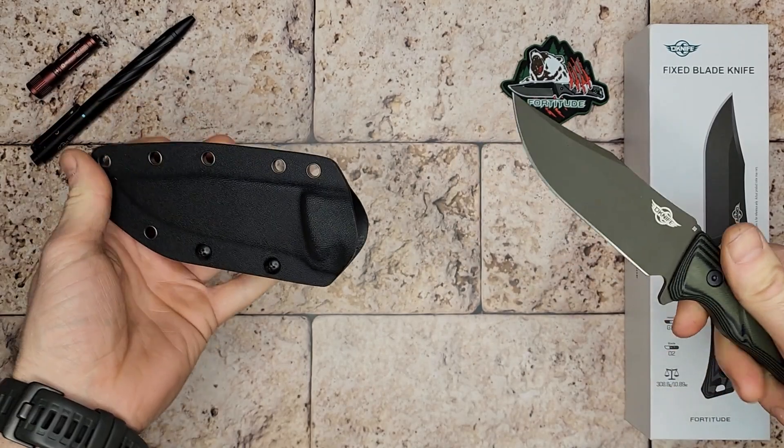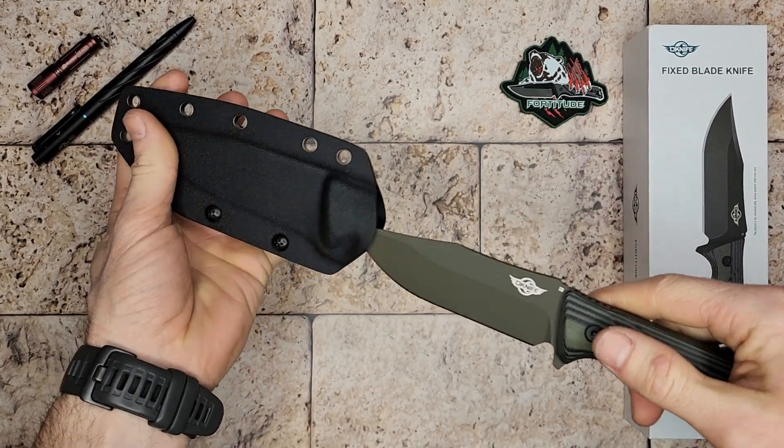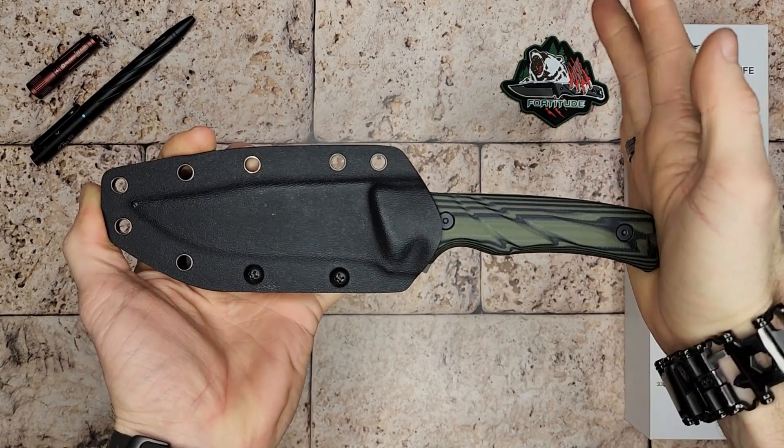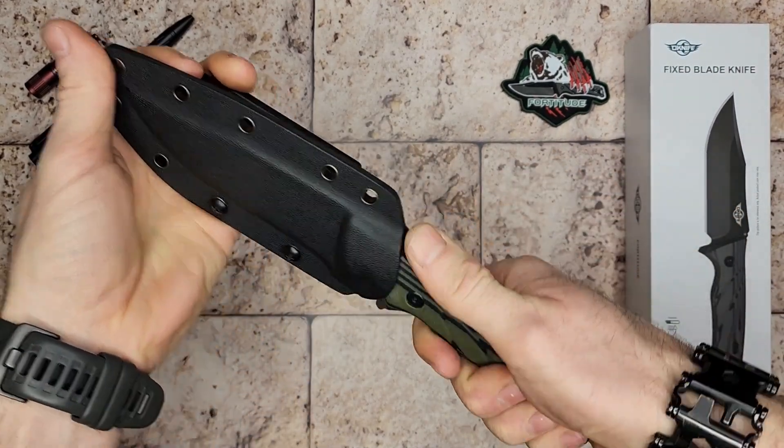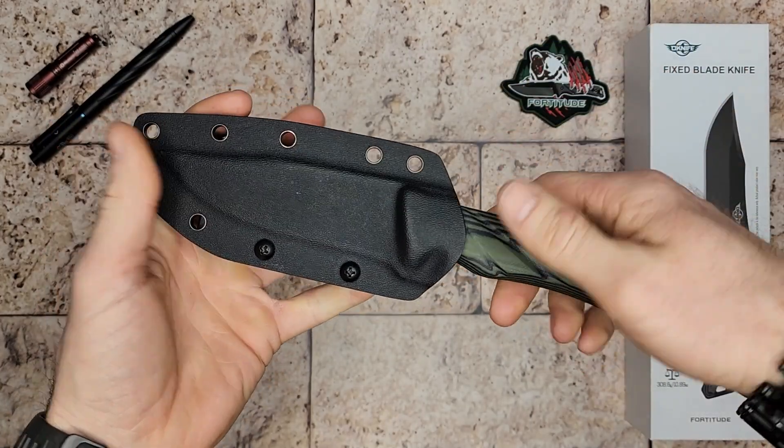This Kydex sheath has a really nice tight fit. I like the way the knife pops into place — it's going to be nice and secure. It's not going to come out easily until you put some leverage on it.